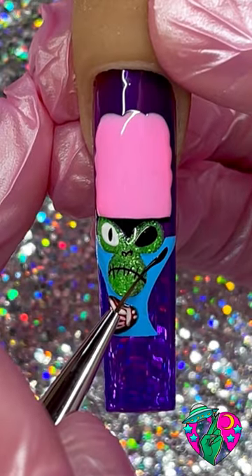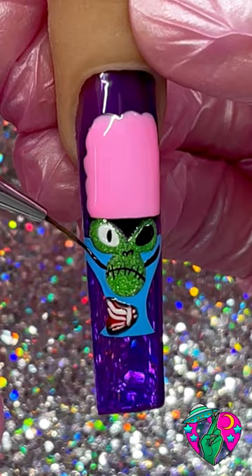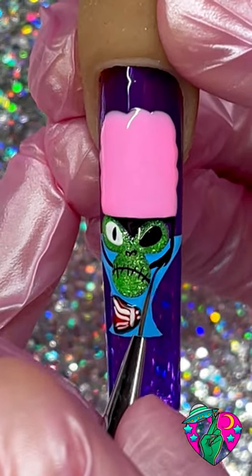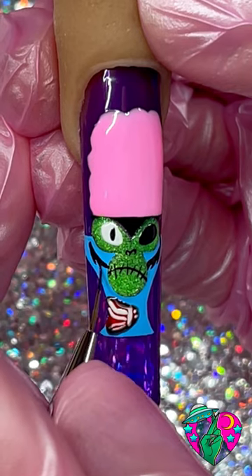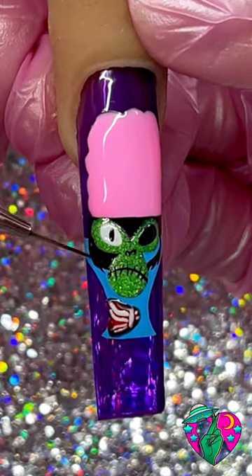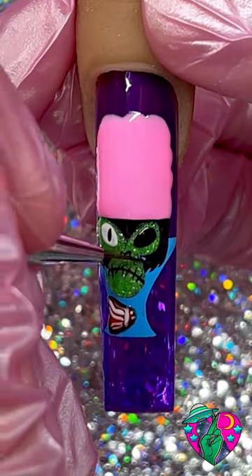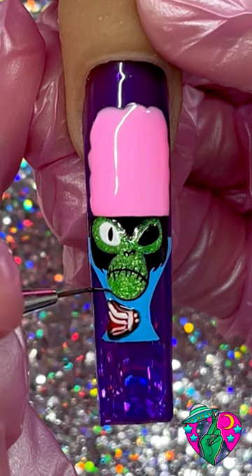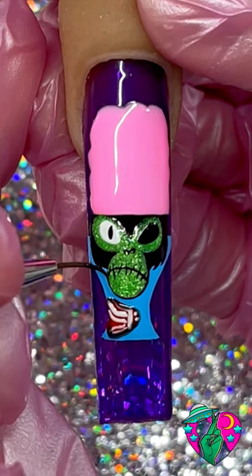Taking your black liner gel, we're going to draw out each side of his face and then we're going to do two little swoops on each side to give him some hair. Now we want to fill all of that in with black gel polish. You see me here just doing a really thin outline around the mouth.